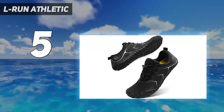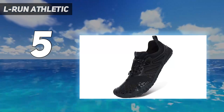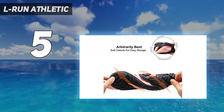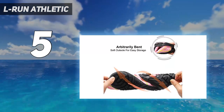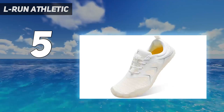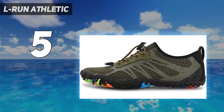Besides, the TPR sole offers maximum traction, making it suitable for running or walking on slippery and wet terrains. Plus, their lightweight and flexible body made of stretchy material ensures cross ventilation and gives a barefoot feel. Moreover, the foldable outsole ensures easy storage when you are on the go.